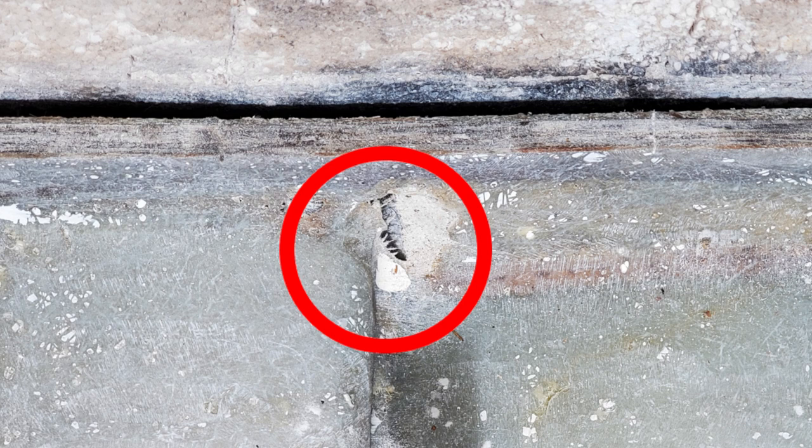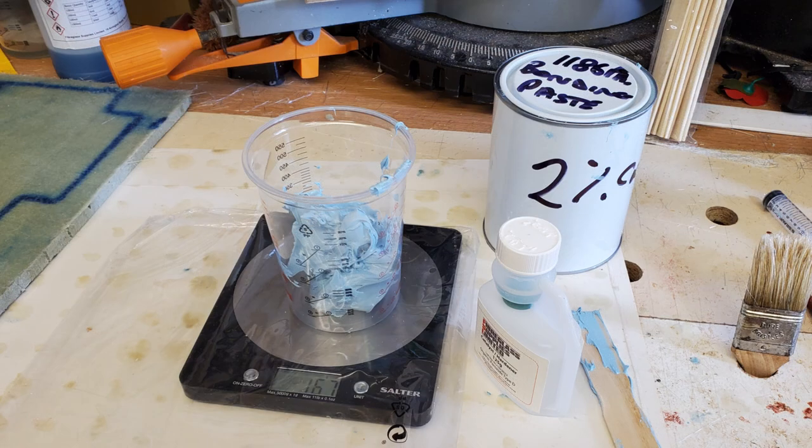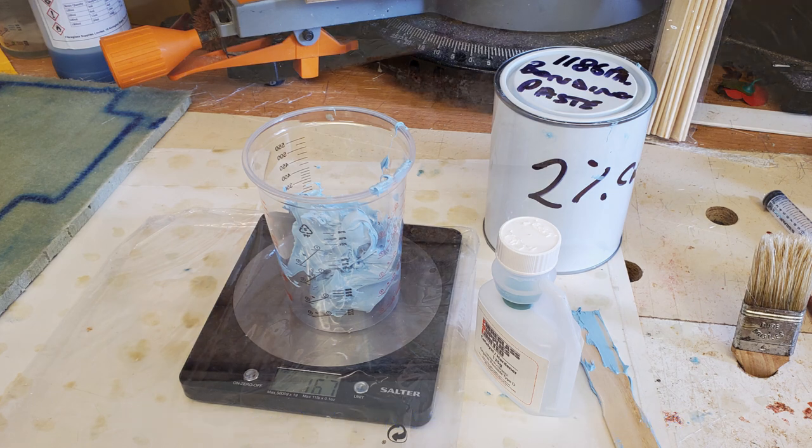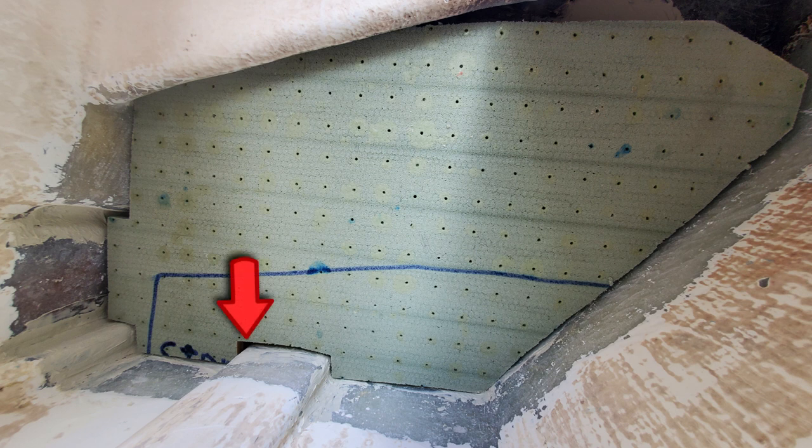Around the area of the patch there were obvious holes where I'd been a bit too rough with the sanding tools. These would need to be filled. I used a two-part filler which goes by the number 1186PA, and this used the same hardener as the resin and the top coat. I did use weight rather than volume for this, as the filler is more like a paste than a fluid. I applied quite a bit of filler around the edges to try and create as level a surface as possible once the patch was in place.